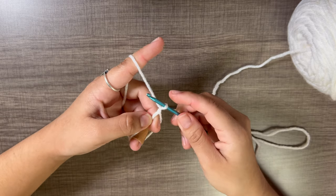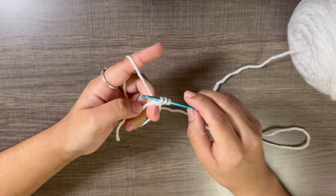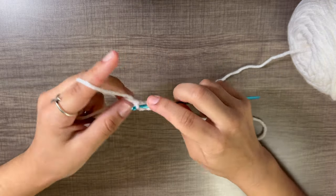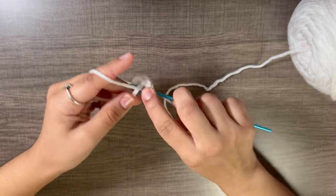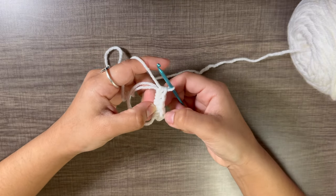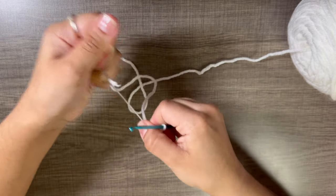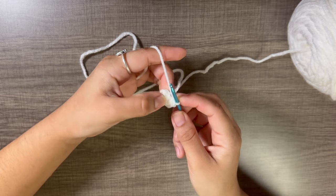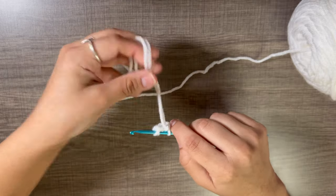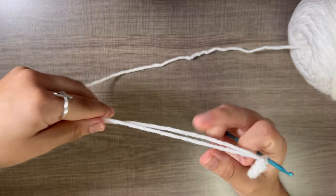Slowly slide out your fingers without pulling on anything and you have your magic loop. Do six half double crochets into this loop: yarn over, go into the loop, pull up your yarn — three loops on the hook — yarn over and pull through all three. Do five more for a total of six. Close the magic circle by pulling on the beginning piece of yarn, then connect with a slip stitch into the very first half double crochet.